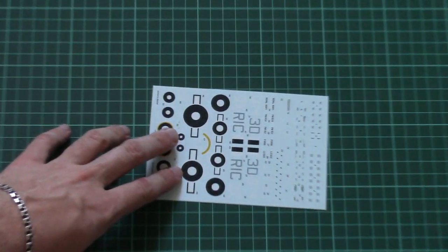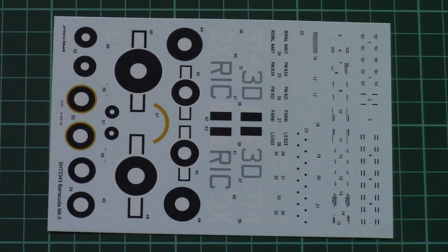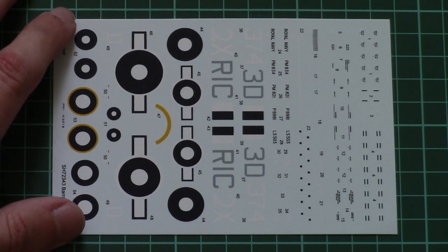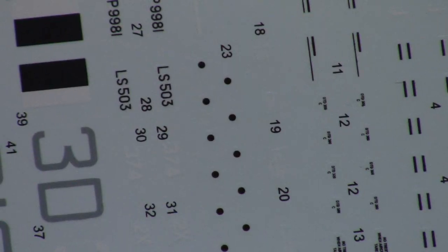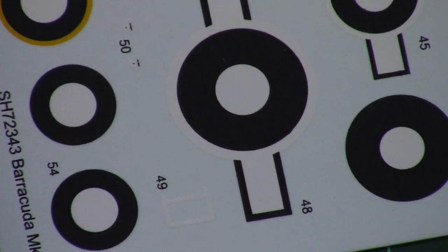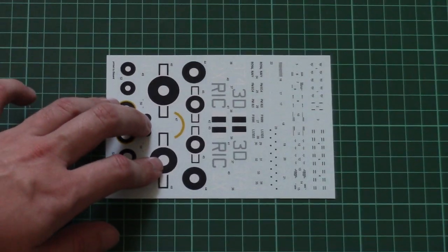Here they are. The decals are printed by Eduard and the overall printing quality is really nice — we all know that Eduard decals are pretty good. I can zoom in so that you can see the stencils — they look really good. Here you can see some of the markings which are also nice, and as you can see they are not that big because it's a 1/72 scale kit, so it's really good quality to have in this model.